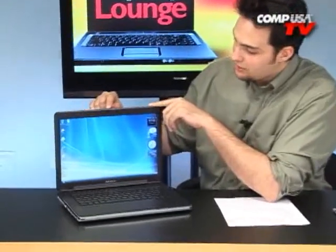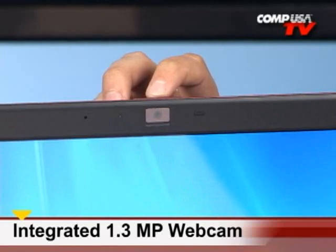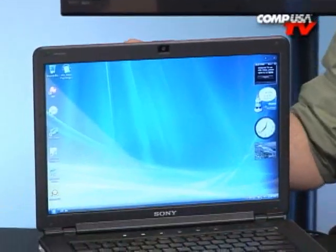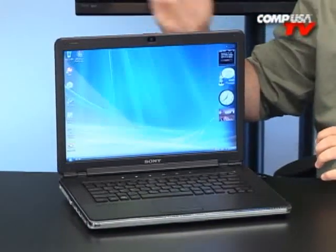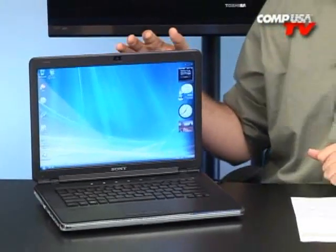This is a media monster — it's really, really made to handle media, even when it's turned off. I'll get to that in just a second. One more thing I want to point out is on the top there's a 1.3 megapixel web camera — the Motion Eye, right there. It's very sleek and integrated into the frame of the monitor, so it's not going to get scratched when you close it. It's a lot easier than having one of the clip-on ones, and it also keeps you in touch with all your friends and family while you're traveling.